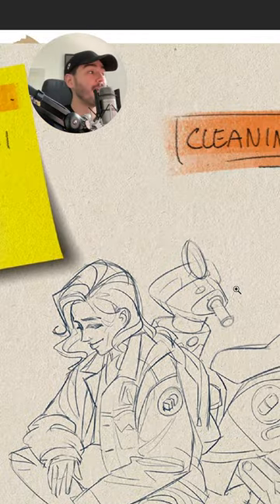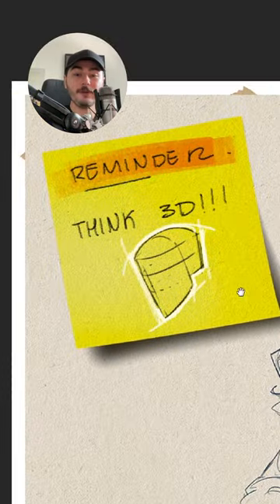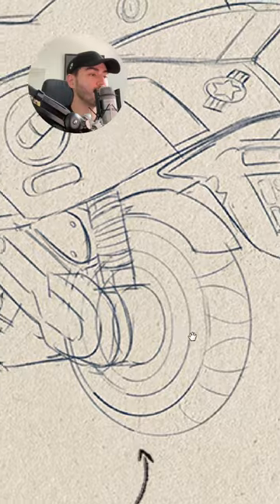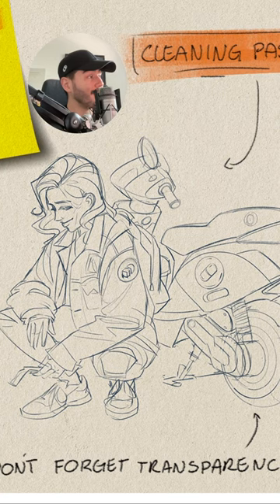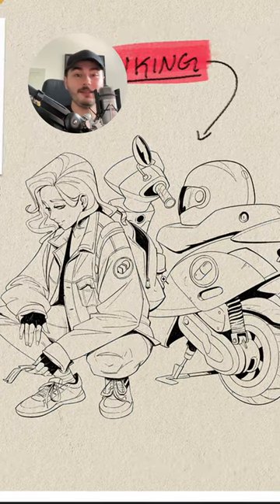The second pass is all about cleaning this drawing and thinking about 3D shapes. I like to use transparency and make sure that the perspective is correct and all of those good things. Then I go and ink this drawing.